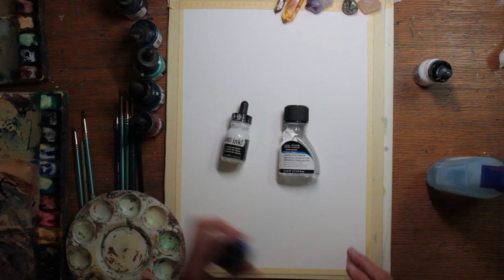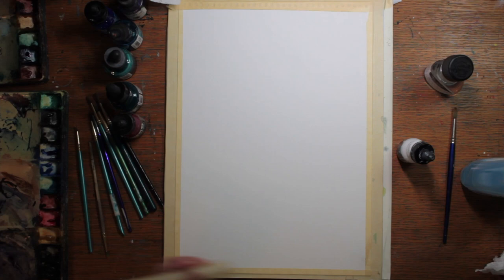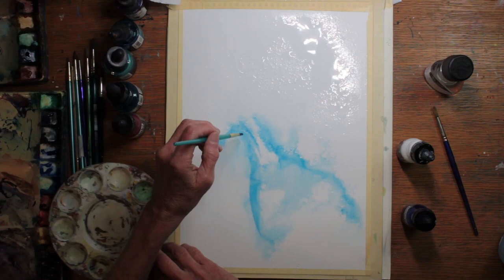I start out by assembling all the products I'm going to use. These are acrylic inks made by Liquitex, Bombay, and all different kinds of producers. I also have some granulation fluid, which I'm just experimenting with for the first time. I wax the edges of my paintings before I start to paint, because it keeps the fluids from running off and all over the table.